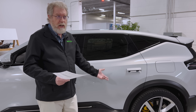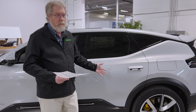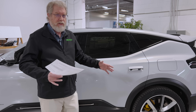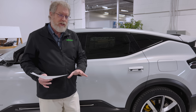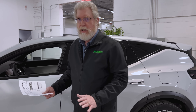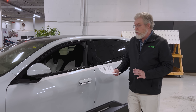Torque vectoring sends the torque to the wheel that is actually getting the traction. So when a wheel is up or on ice, you still have great torque going to the road. Also, as you're going around curves, it's sending the torque to the outside wheels, so it feels like you're cornering on rails. Torque vectoring makes for great feel and performance handling — it's something you really like to see in a performance luxury car.